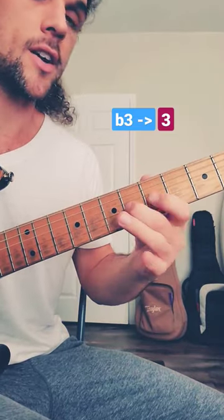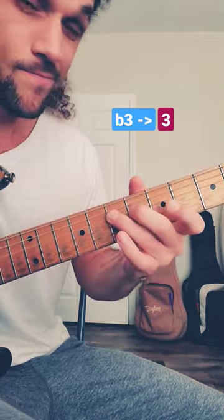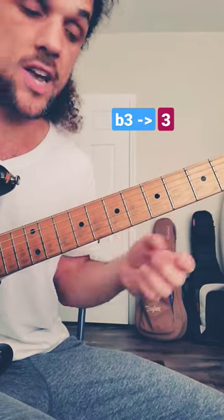You can hammer on to the three, slide, or bend — bending is very popular. And you can do this to any third in any register, all the time.